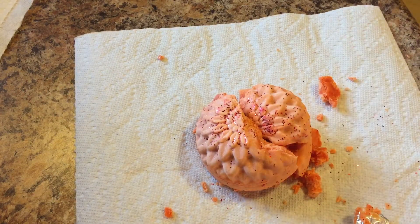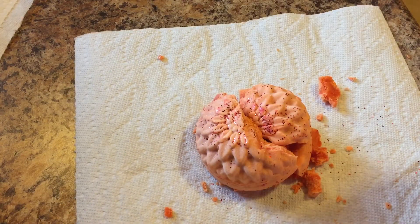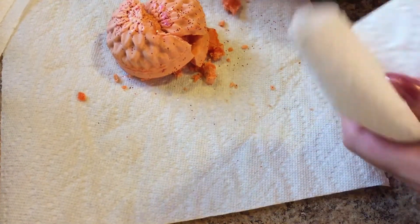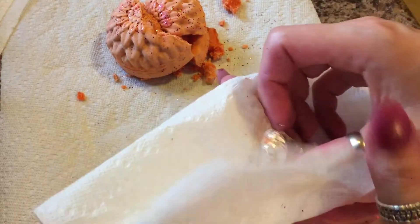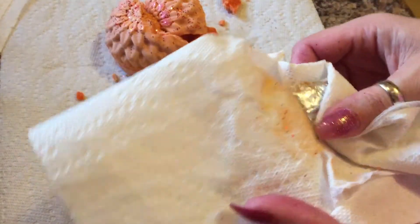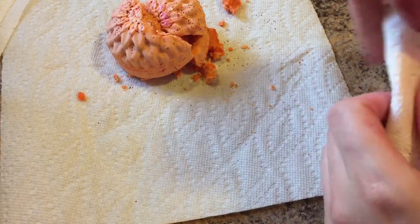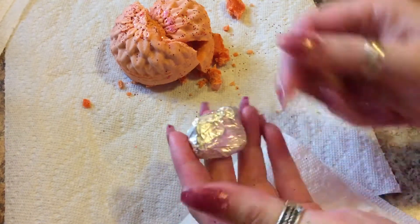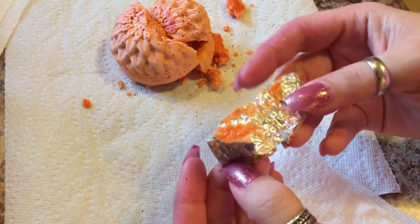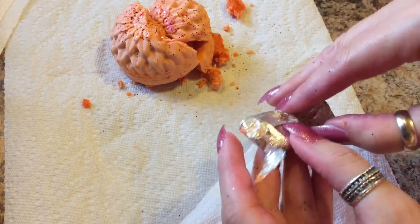Oh gosh, it smells good. Let me get another paper towel and get this little bit of wax off of here and we'll open it up. If you all aren't familiar with this company, you should really check her out — I'm going to link her down below. She's very generous with her samples, and so far there's only a couple of scent samples that I didn't really care for, and even then they smelled good — it's just scents I know I can't use. But everything's been really, really nice.